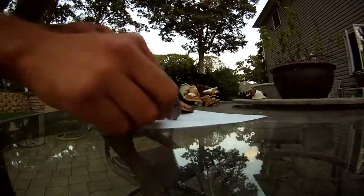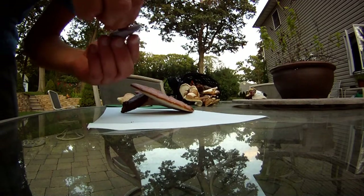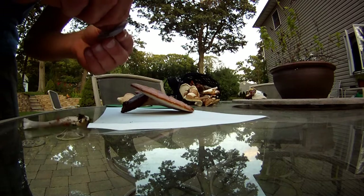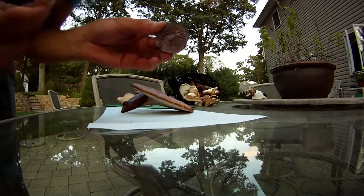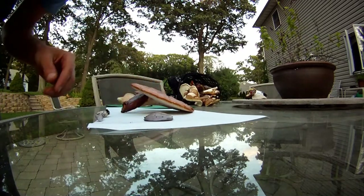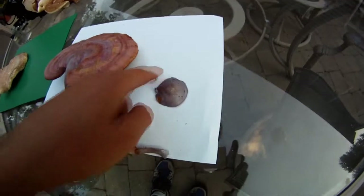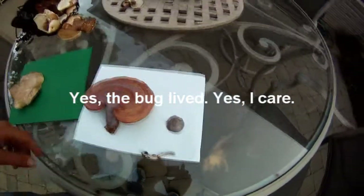What you do is take the stem off — this is really good for trying to identify the mushroom. Take the stem off and just place the cap right there on the paper. Get any bugs out and place it there.